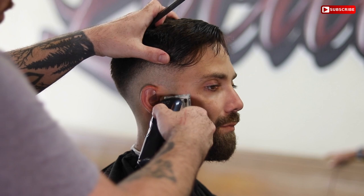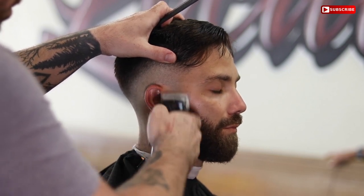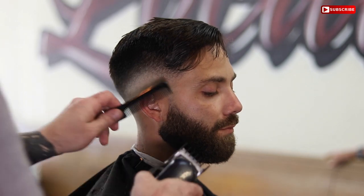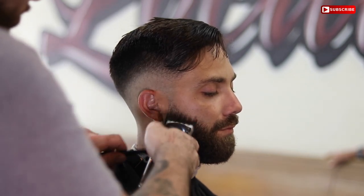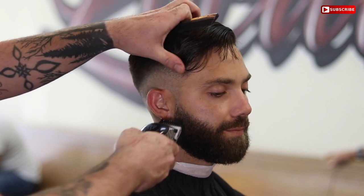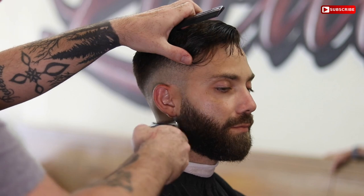Now we're going to start on the beard. I'm going to blend in the side of the beard and take some weight off the side — he's trying to grow it out. My biggest pet peeve with beards is around the jawbone and cheeks where guys just let it poof out. I take some of that weight down so you get most of your length by the chin. This client has a kind of round face, so if we take away that bulk around the jawbone and cheek and allow him to grow length at the chin, it will really make the beard look good.